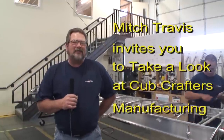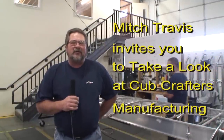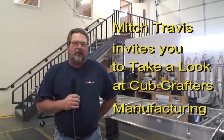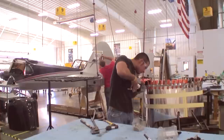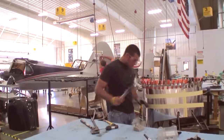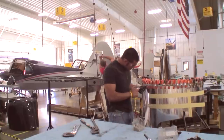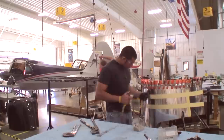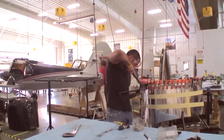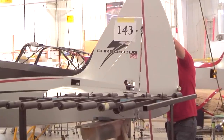Hello, my name is Mitch Travis. I'm the kit product manager for Cub Crafters and also one of the people that do R&D here at the factory. My boss started this company 30 years ago because he loved the Piper Cub. It started out as a rebuild factory and has grown into an actual aircraft factory.